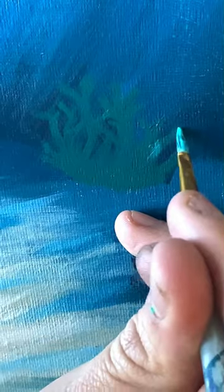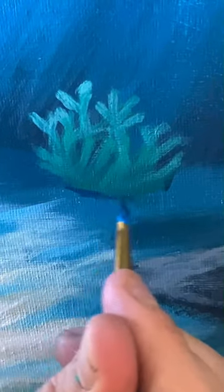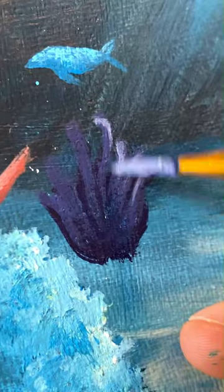This other one is a similar shape, but it's set a bit farther back in the painting, so I used smooth strokes and lots of blending to keep the edges nice and soft. Also, with this one and a couple other ones that I wanted to set a bit further back, I used colors that didn't contrast as much with the background, and used highlights a lot more sparingly, just to help them not stand out too much.